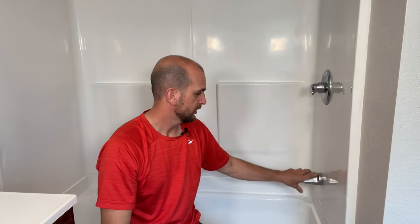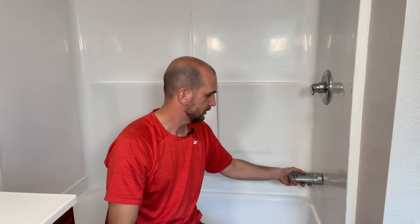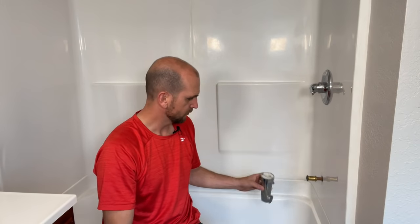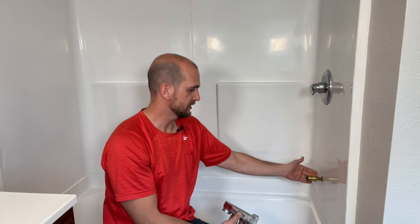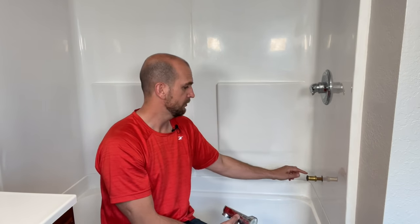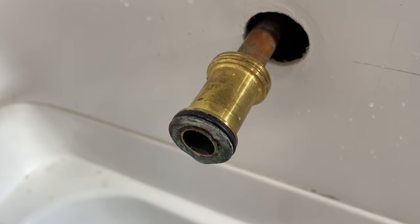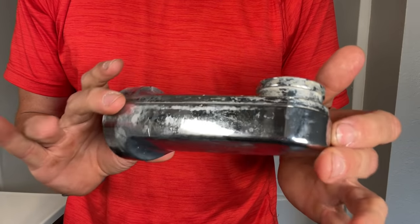Removal of the tub spout is very easy. There are a few different designs, but this one you just have to unscrew it in the counterclockwise direction — it will take several turns. My tub spout is now off. For reference, this is a Delta type of valve and tub spout combo. It has an adapter where you shouldn't see any teflon tape. Some people put teflon tape on these back threads, but that really isn't needed for this design because the o-ring at the front is what does the sealing.